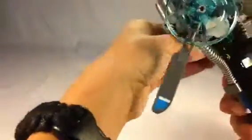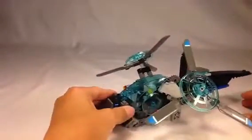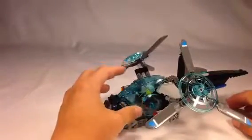This video would have been done about a day earlier if I wasn't having rotor problems. In replacing some of the parts, the rotors wouldn't spin very long, so this video would have been out a day earlier. It is piloted by Solomon Blaze.